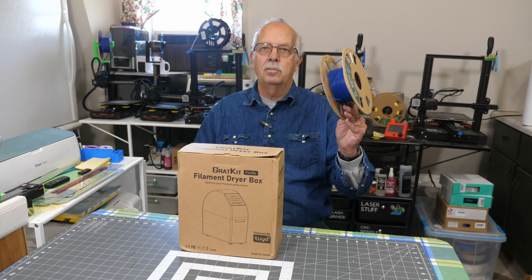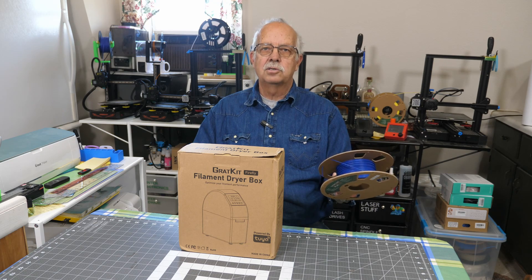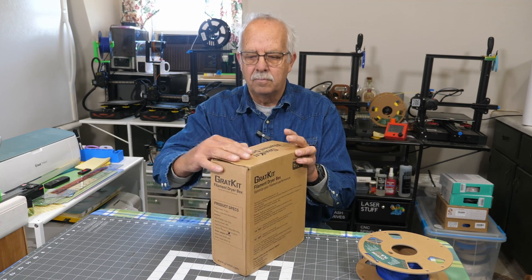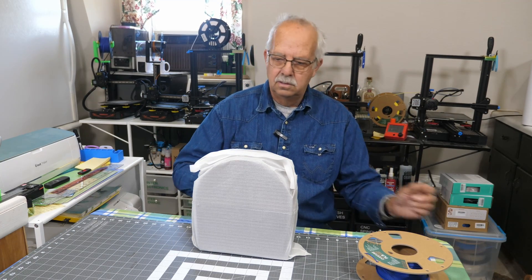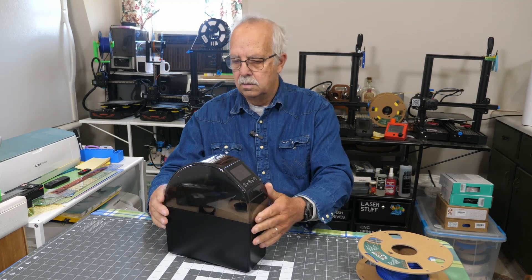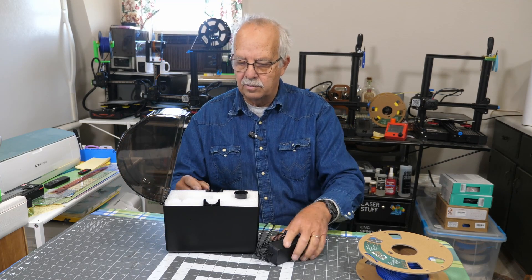We've got a partial roll of filament here that has actually been sitting out for quite a while — it didn't get put into my dry box — so we're going to dry this. First, I need to see what all we got in here. So there it is. Get rid of the box. The power supply is obviously inside, and there's some foam packing in here to protect everything.